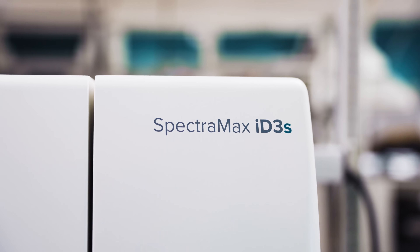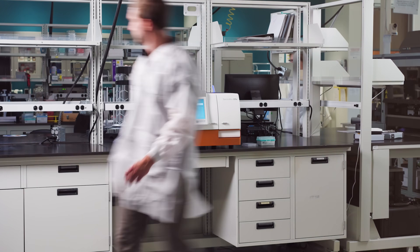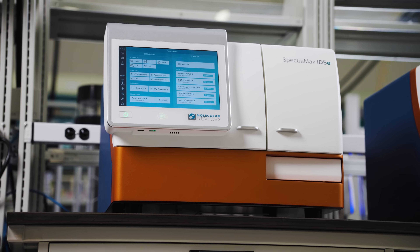From the streamlined ID3S to the enhanced ID5E, there's a SpectraMax ID reader built to meet the needs for any laboratorian. Explore the right solution for your next transformational breakthrough.